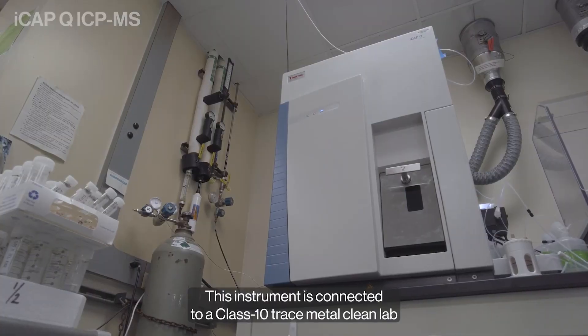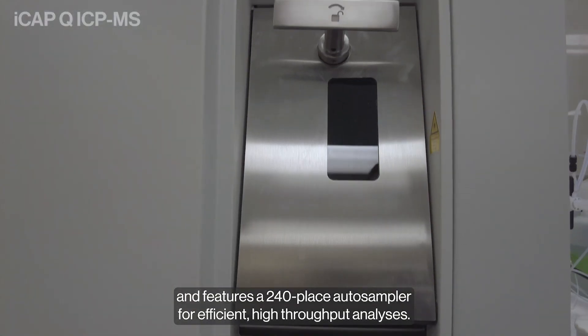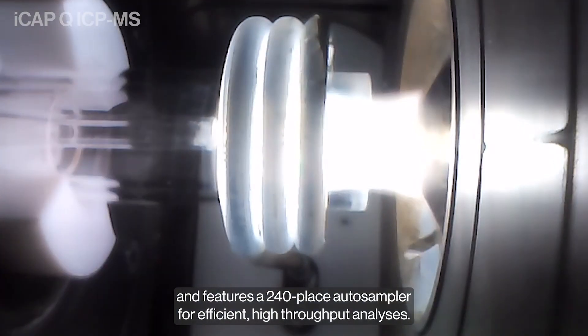This instrument is connected to a Class X trace metal clean lab and features a 240-place auto-sampler for efficient, high-throughput analyses.